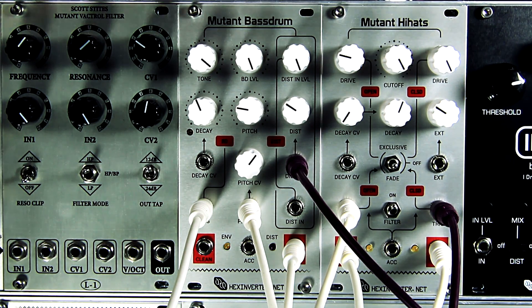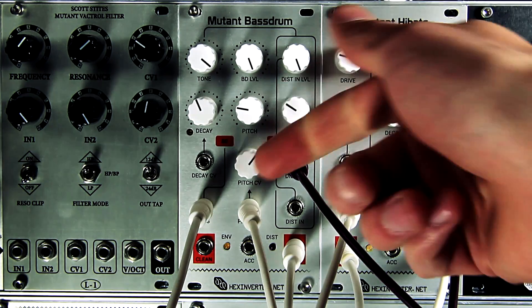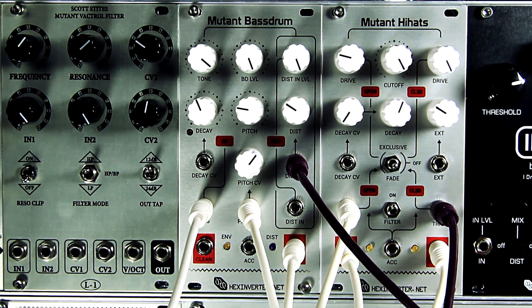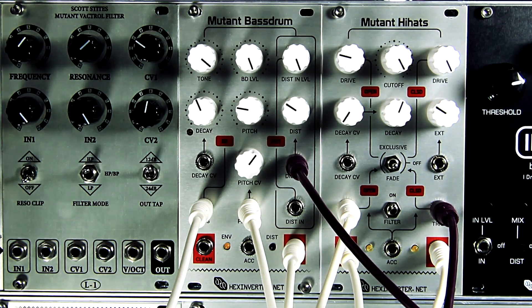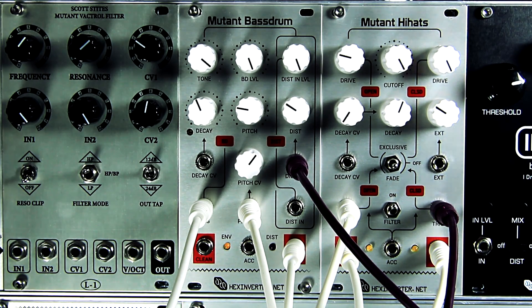Here I've got an XOX-style bass line going on the Mutant Bass Drum. By using adjacent gates and CV on a step sequencer, I've created a sliding note sound, and by using the pitch CV input and distortion CV input, I've created accented notes on those pitches, which is characteristic of the TB-303. You can adjust the distortion per step, which I'm doing out of camera view here, creating some really interesting patterns. I'll bring in some hi-hats — some crunchy hi-hats. This is just using the two first Mutant Drum modules: the bass drum as a bass sound source and the hi-hats for hi-hats.